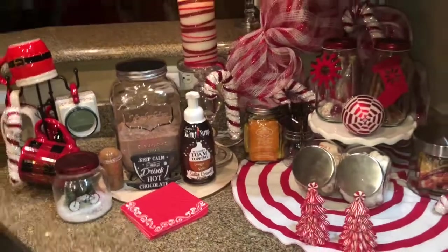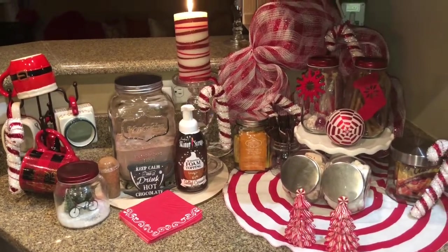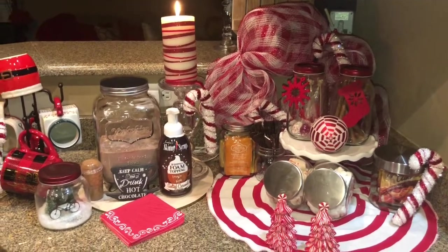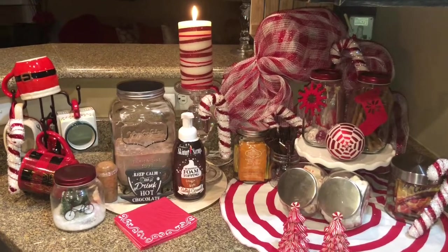So that's my cocoa, apple cider, and tea area for this year. Remember: live your life — life is short and it sure ain't no dress rehearsal. Bye y'all!